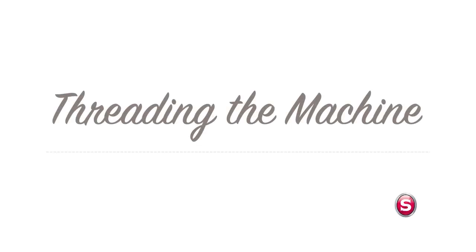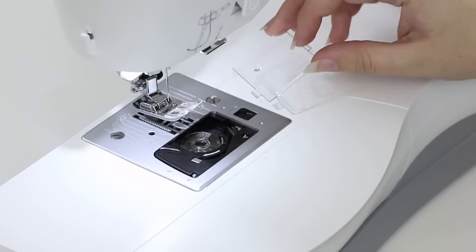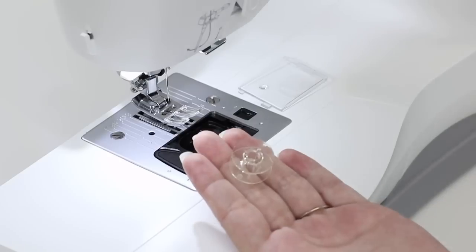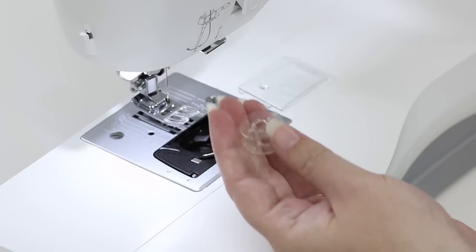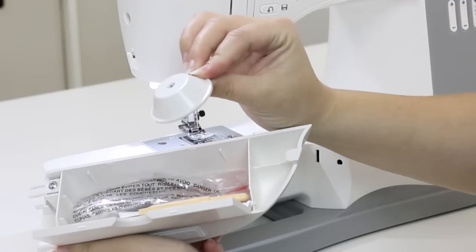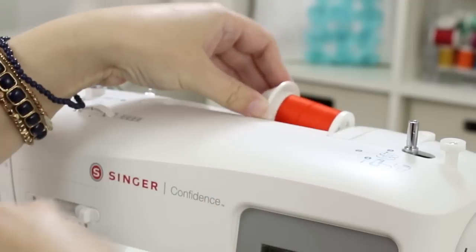Now let's wind a bobbin. Raise the presser foot lifter and move the little black button over to pop off the clear view cover and retrieve the bobbin. This machine uses transparent class 15 bobbins — if you need more, make sure they are class 15 transparent bobbins. Go into your accessory tray and retrieve the spool cap, then put your spool of thread on the spool pin and top it off with the spool cap.